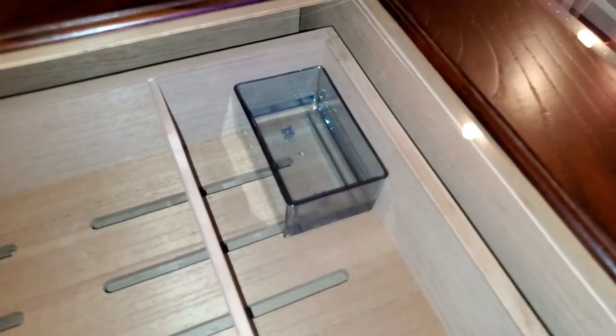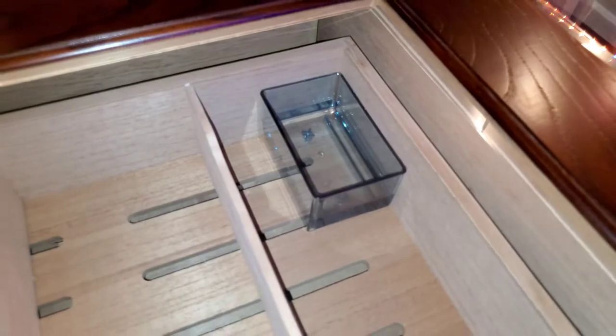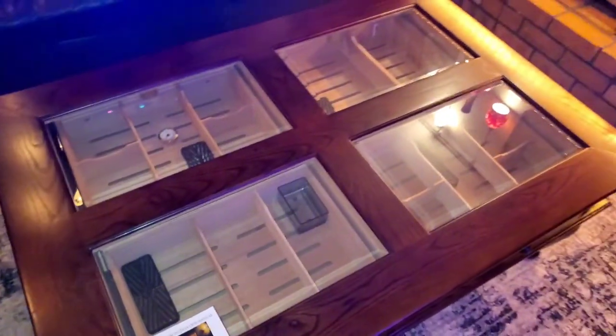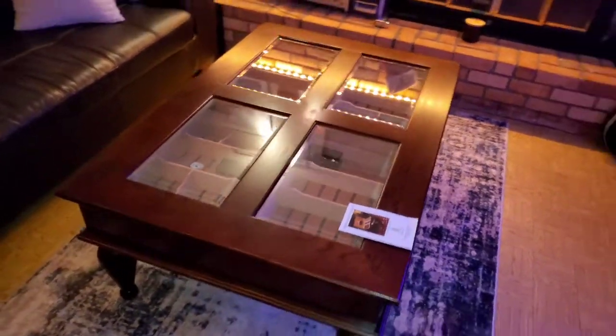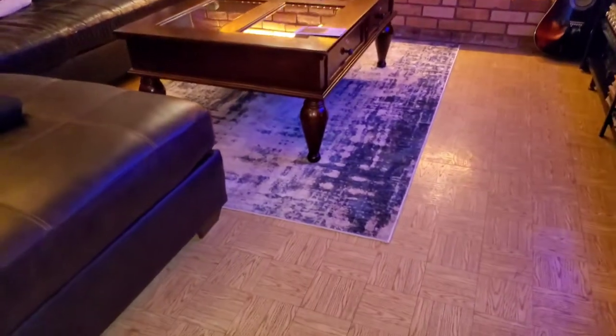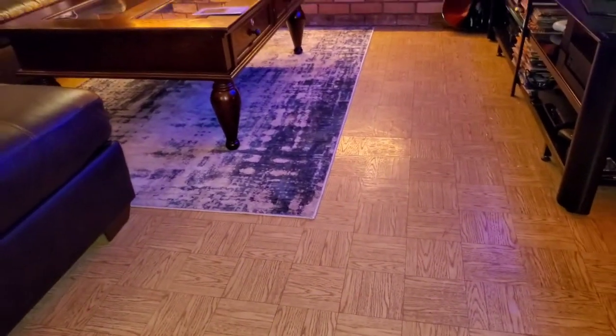I do have my distilled water cup in there right now. That came with the Audu humidor, and it says to season this by putting a shot glass of distilled water in there, so I figured I'd just use that container.